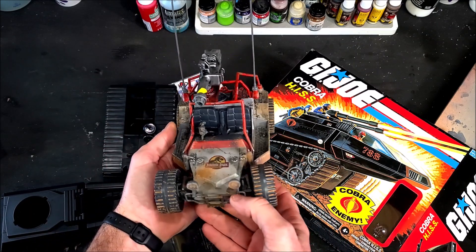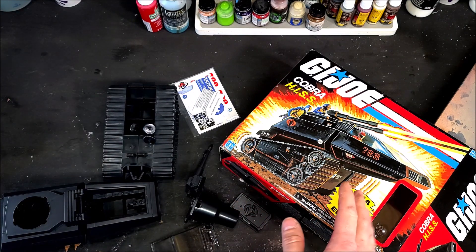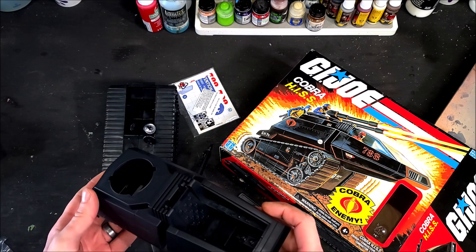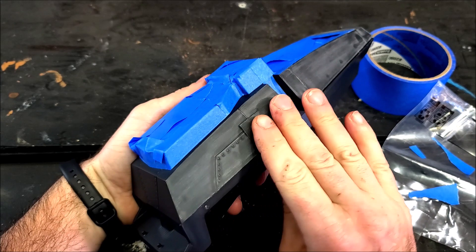Since this tank is a little futuristic looking, I figured we'd give it a Jurassic World makeover. The vehicle I'm using as reference is from Jurassic Baptiste over on Instagram, and I'm going to be doing a silver and blue color scheme on this thing. First I need to prep the body.